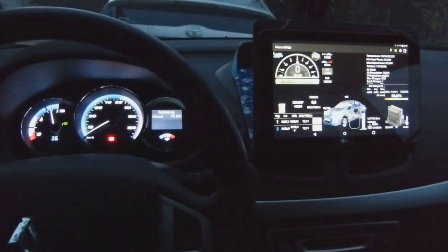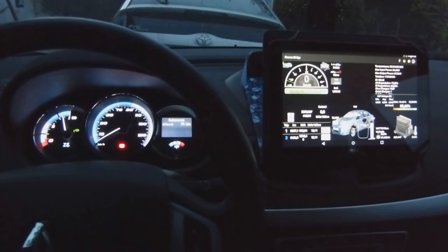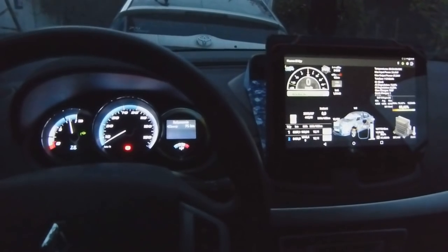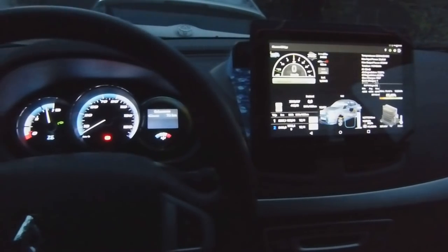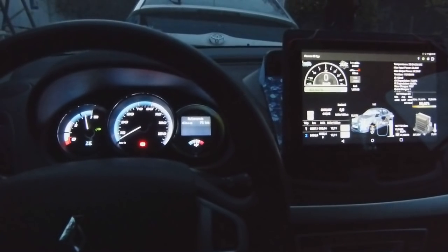Hi everybody! With all the discussion surrounding the Model 3 only having a central screen, I decided to do a little trick and mounted a tablet on my Fluence ZE.